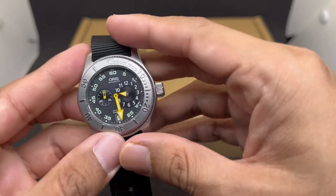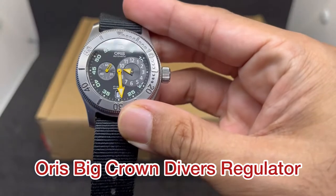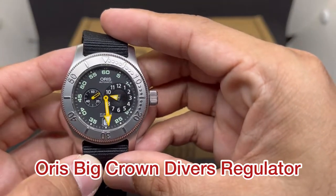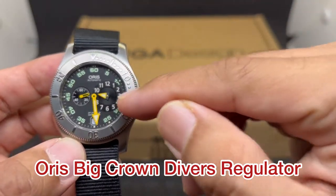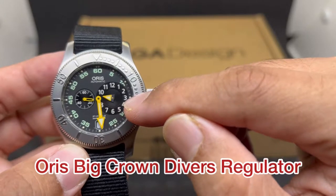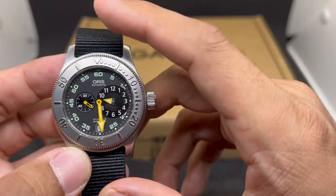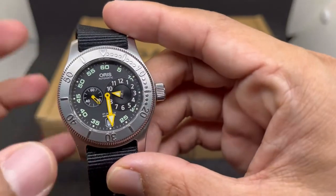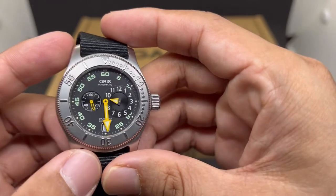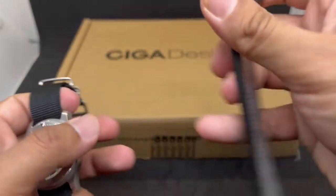First up is this Oris Regulator. You can see it has quite a unique dial — this is the first time I've ever seen an Oris with a regulator dial. We have the hour hand at three o'clock, a large minute hand in the center, and the seconds hand at nine o'clock. Quite interesting — I've never seen an Oris like this before.